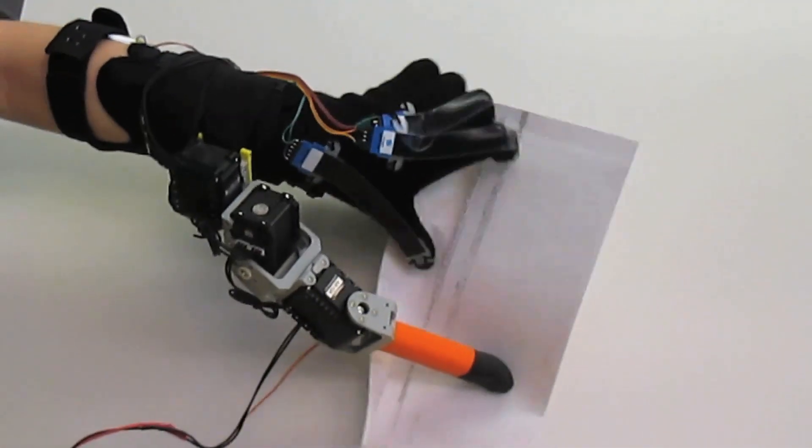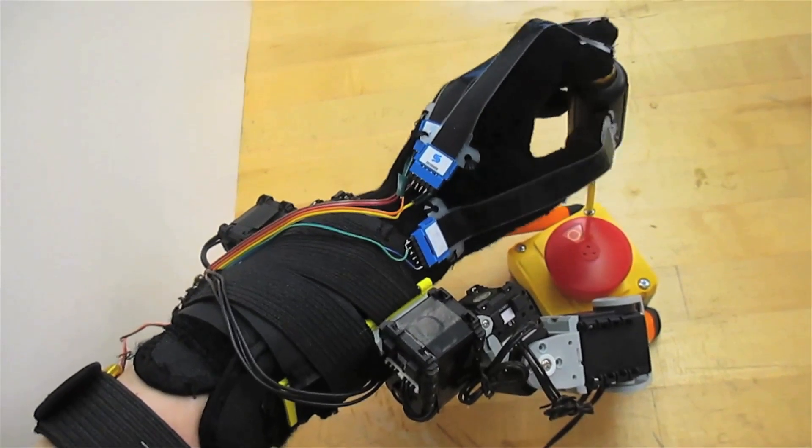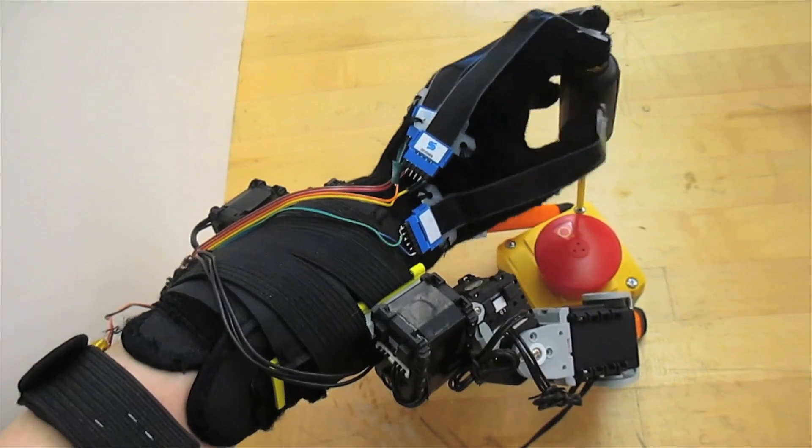For elderly people or those with disabilities, these fingers can help them enjoy living much more independently. Technologies and tools developed for the handicapped often turn out to be useful for healthy people as well. With these fingers, we can find many other ways of using them, and we're still exploring what kinds of tasks would be most useful for people.